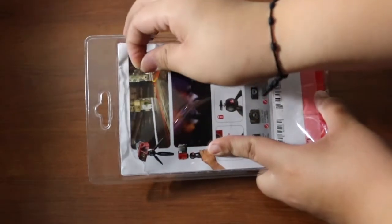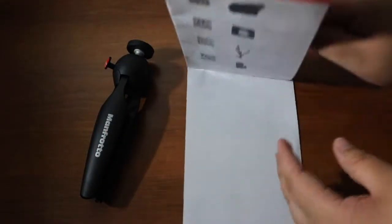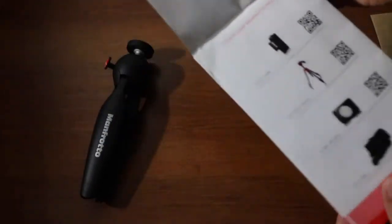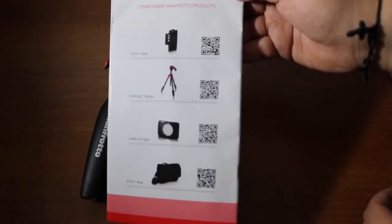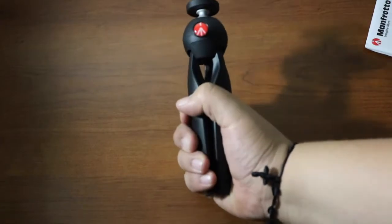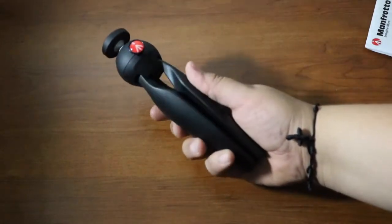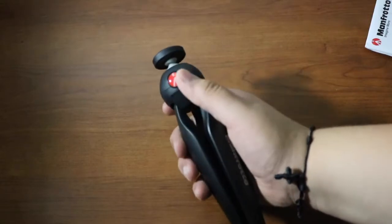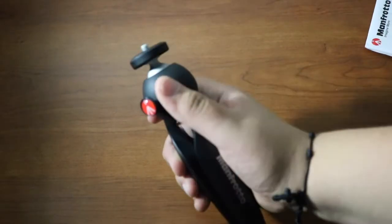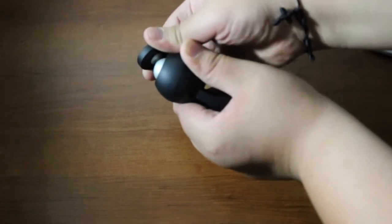Opening the packaging is very simple — you just open it from right here and it opens easily. Inside there's just plain cardboard and some other Manfrotto product inserts. Holding this tripod feels very nice — it's very sturdy. It doesn't feel cheap at all even though it is plastic, but it's very hard plastic and not cheap quality. It also has a ball head that moves around for your convenience.